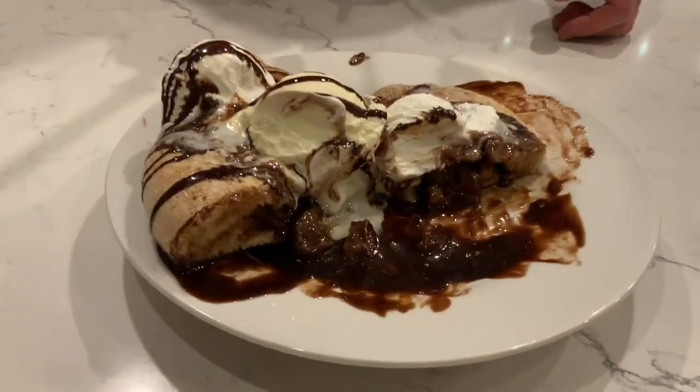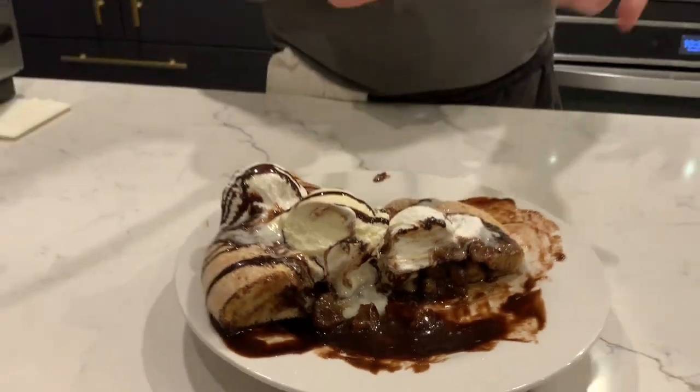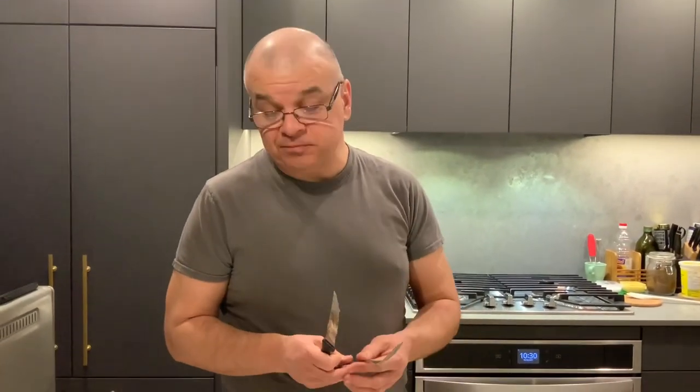Now the dough we are making is always neutral — pizza dough. So it could be pizza, it could be anything else salty, or it could be a sweet dessert like this. So let's call it pizza dessert. Enjoy. Thank you.